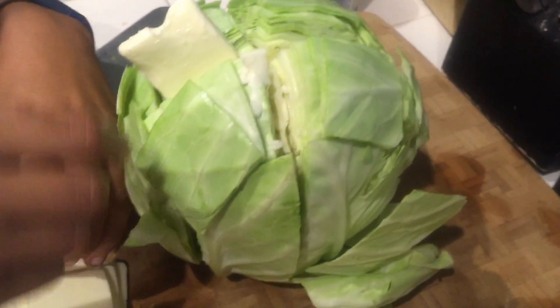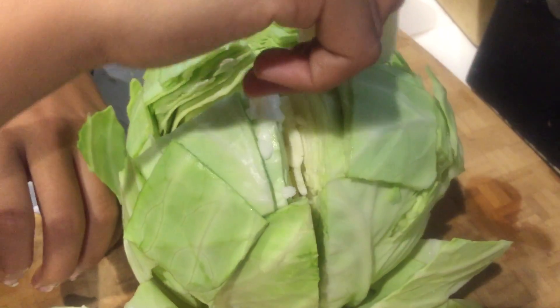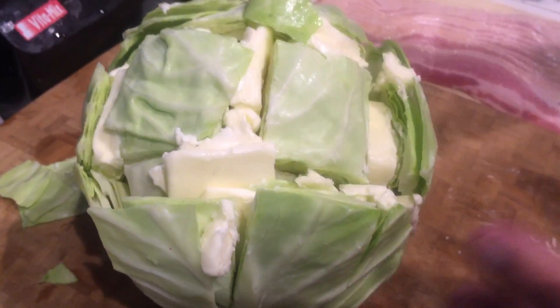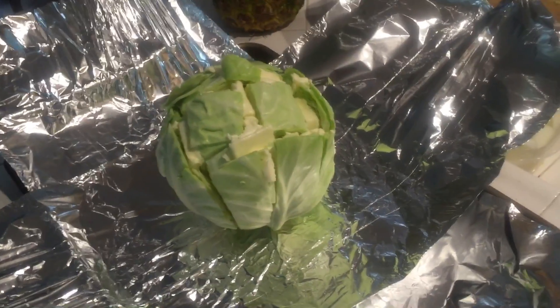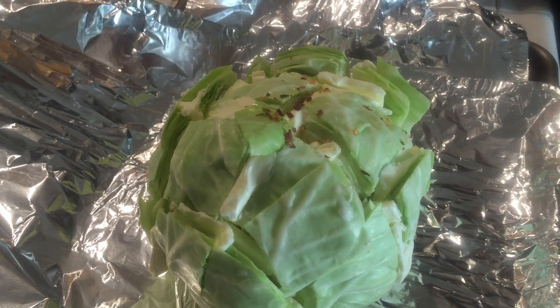Next, we're going to take one of these butter slices and put it in the middle of the cabbage. Just stick it in there. What we're supposed to be doing is taking the butter and wedging it in there, getting it down as much as possible. You want to do it through all the holes. We're going to continue to the next step after we're done stuffing this cabbage completely with the butter.